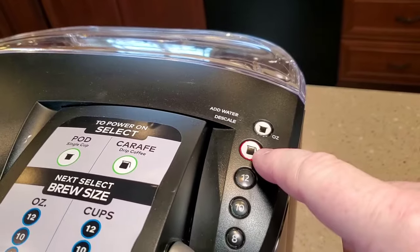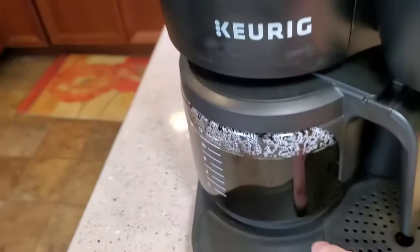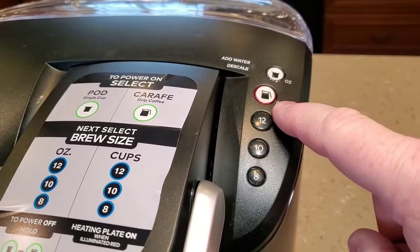So in 10 minutes, your pot of coffee is done. This changed to red, which means the warming plate's going to stay on, and this will shut off automatically after two hours. But if you want to shut it off yourself, you just press and hold it until the light goes out.